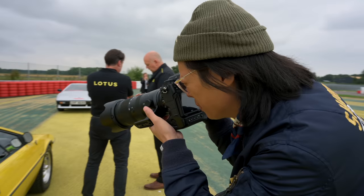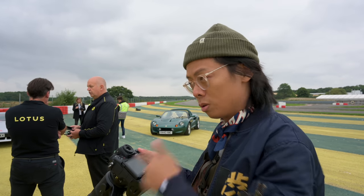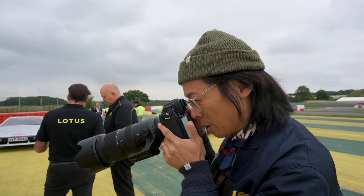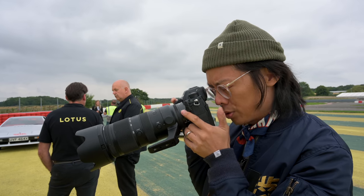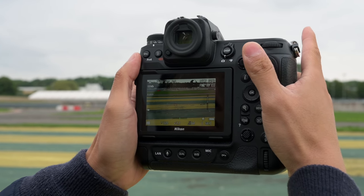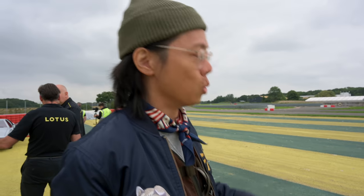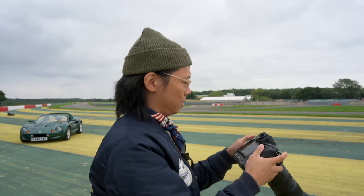When taking a single shot you get a brief blackout, just so you know you've taken a shot. But when you press it all the way for burst — no viewfinder blackout. It blacked the first shot so that you know it's doing something, because when it's completely silent you don't want to be like 'is it taking a shot? What's going on?' You want to know that something's happening.